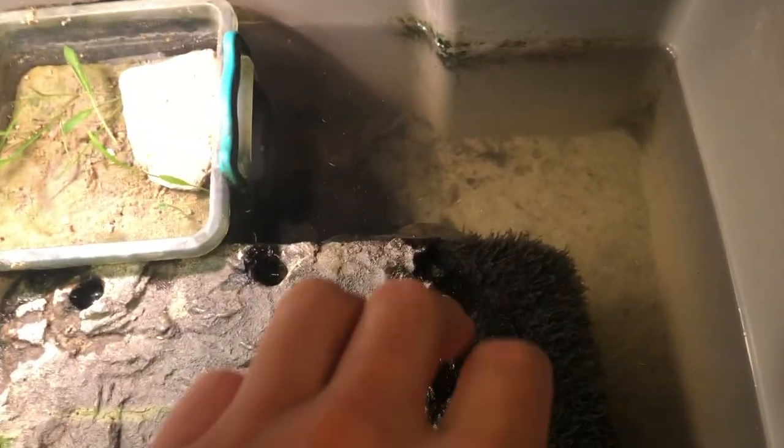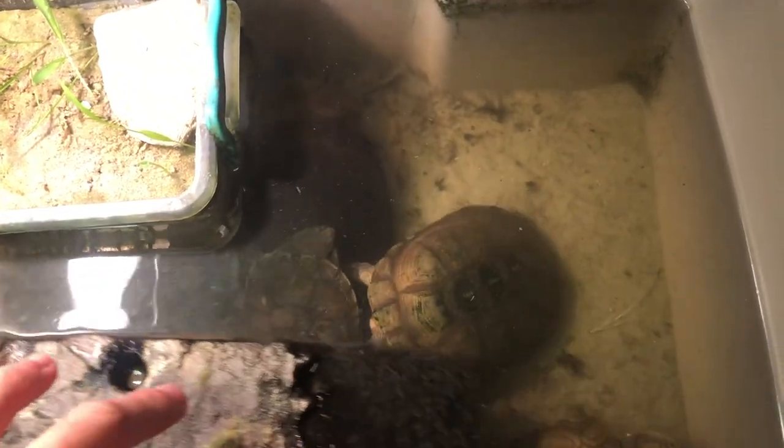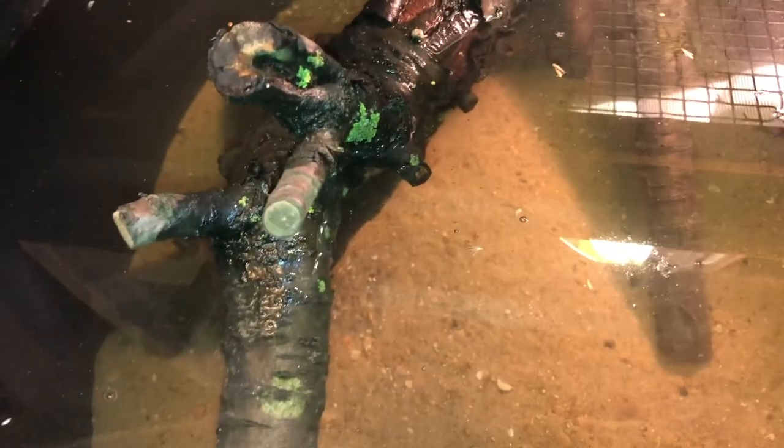The previous setup, which I will be showing now in the video, got too small. It was good for three turtles and good as a grow-out, but for seven it's too small. Also because some are getting bigger and of a mature age, they deserve an upgrade.